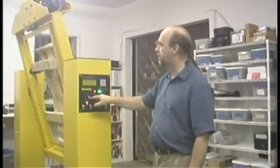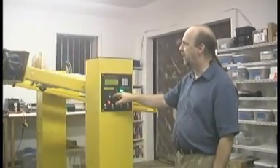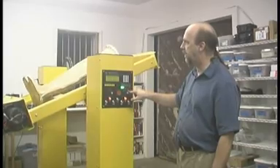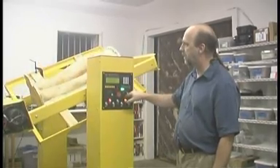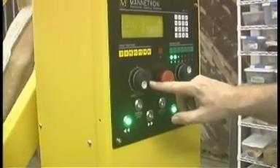So when I turn it, the machine is turning and I can position it any way I like — just like that, forwards or backwards, and it will track.